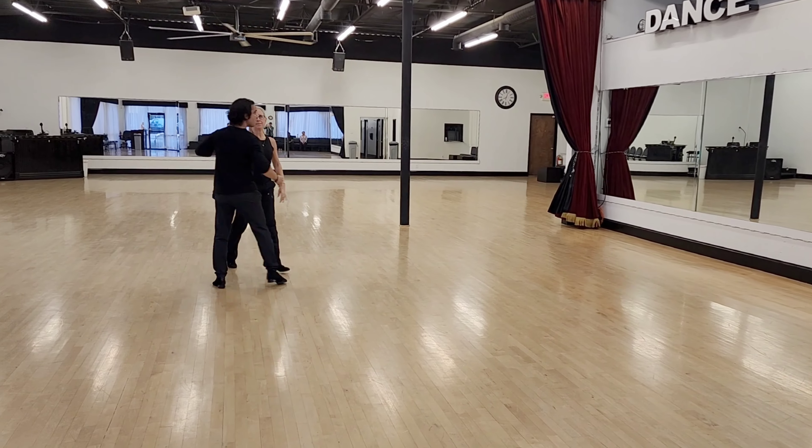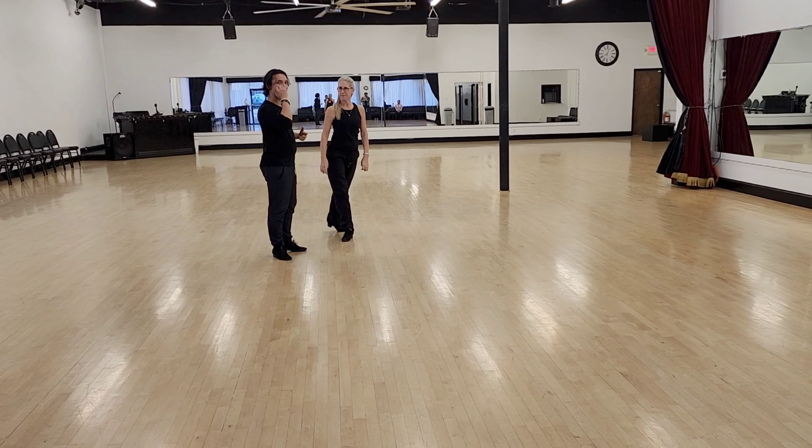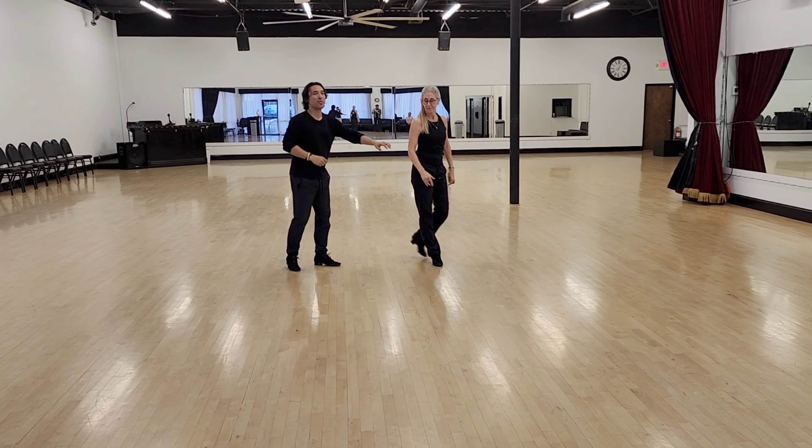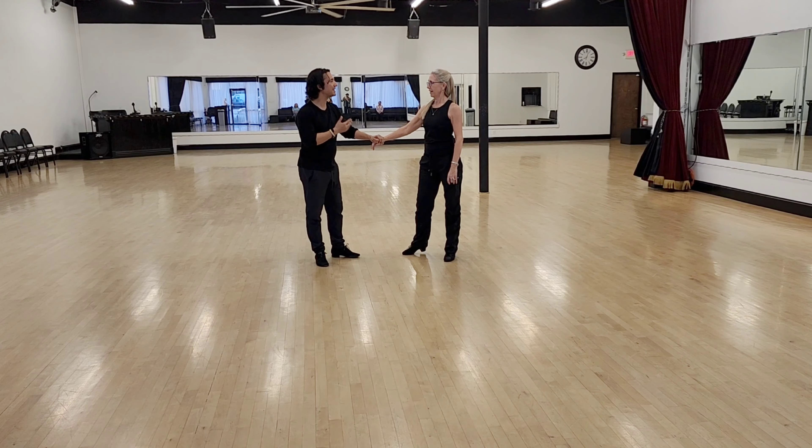We base it on dancing with awareness. When I work through all that awareness, there is no point to dance if we don't dance together.